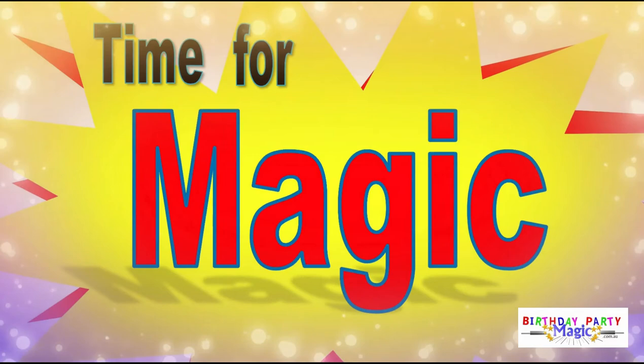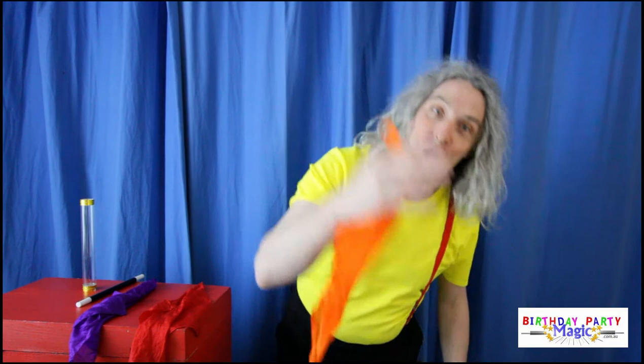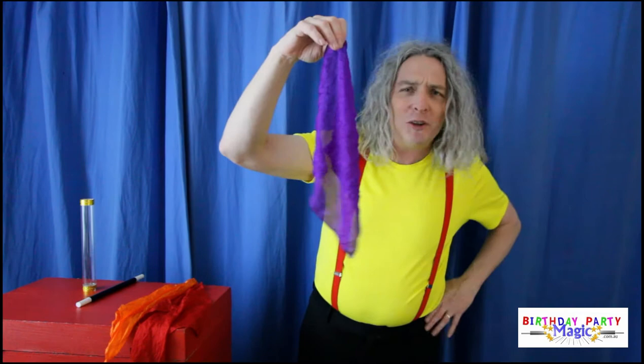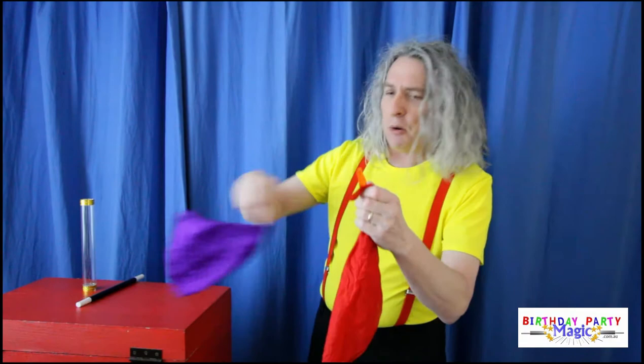Today I've got three hankies and they're all the colors of the traffic lights. We've got a red hankie — what do you do when you see a red light? You stop. That's right, red for stop. And then we've got an orange hankie — what do you do when you see an orange traffic light? You slow down. That's right. And what do you do when you see a purple traffic light? You go to the doctor! So we've got red, orange, and purple. We're going to put them into this tube and then blow them out and they'll come out all joined together. Super cool, super fun.